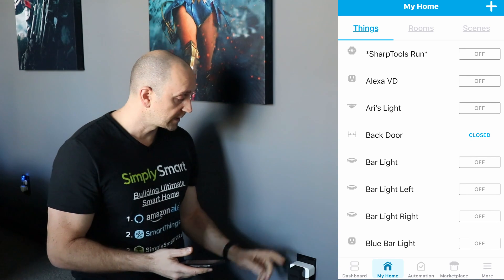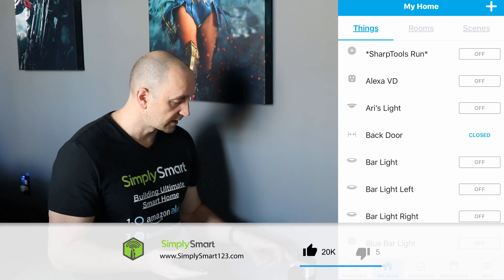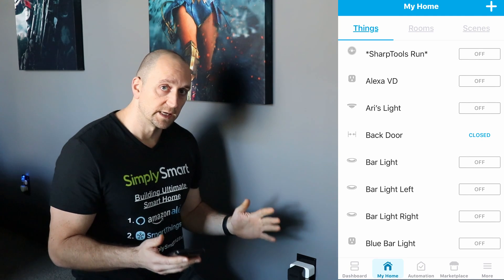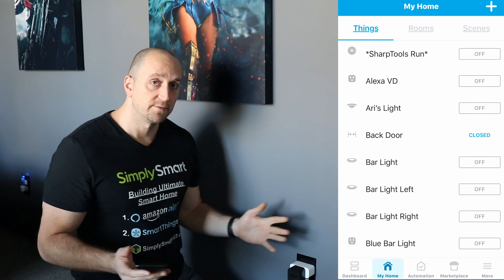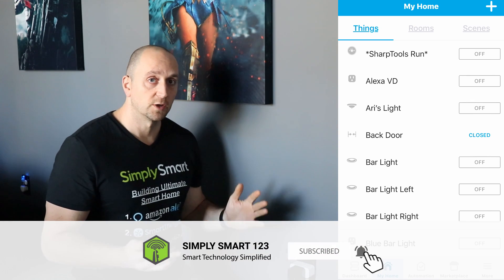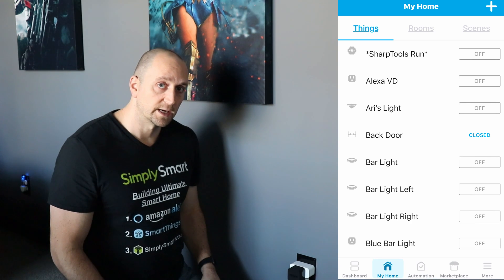That is basically all you need to do. It's a little bit tricky, but once you get that virtual device installed, everything is pretty much easy from that point on. I hope you found that video helpful. If you did, don't forget to like, share, and subscribe. If you have any questions, leave them in the comments section, and I'll see you in the next video.